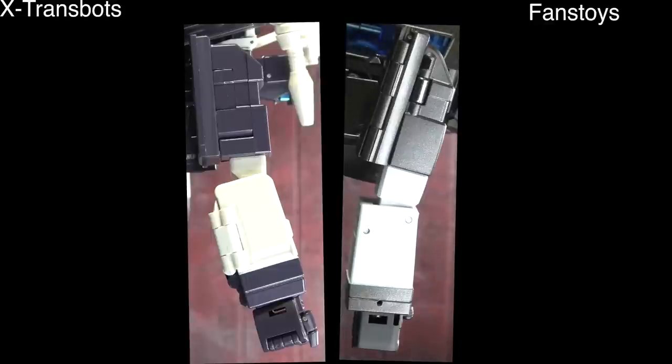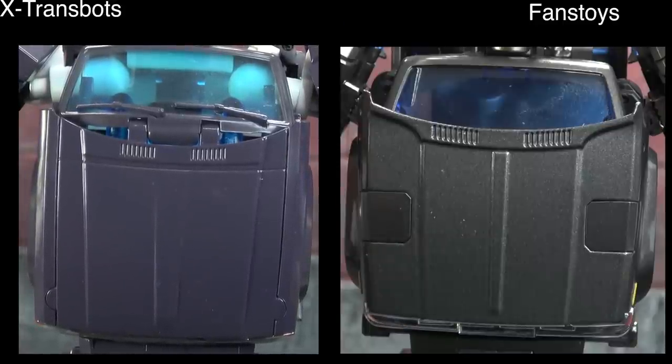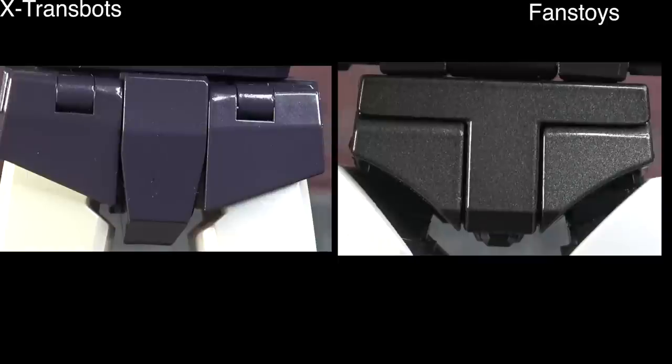I prefer the look of the Fans Toys but X-Trans Bots gets closer to representing the cartoon — as a result it just doesn't look as good. Where I have to give Fans Toys the edge is in the deco: the darker translucent makes a big difference, and it's really an eyesore seeing all the innards on the X-Trans Bots. That's what edges them out here — not sculpt, deco. From the side, the Fans Toys is more purposeful, more put together, more solid and cohesive. So the chest and torso area goes to Fans Toys.